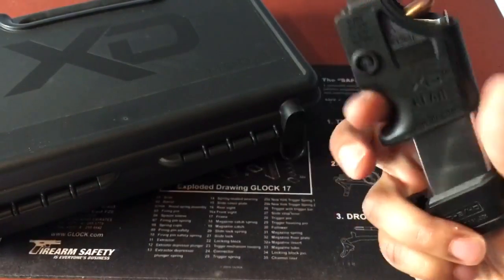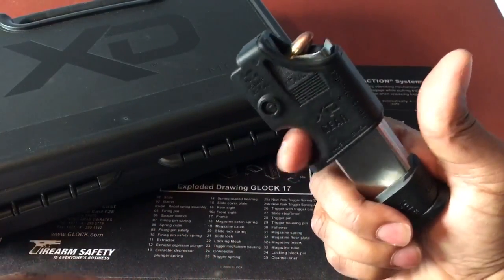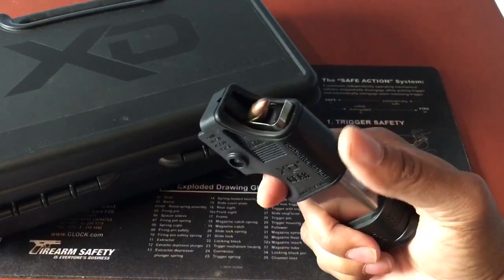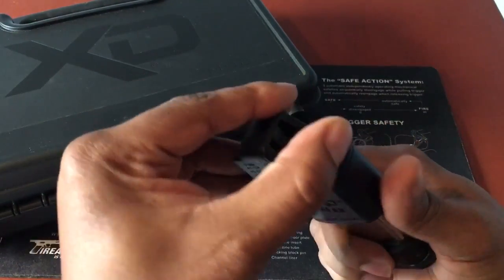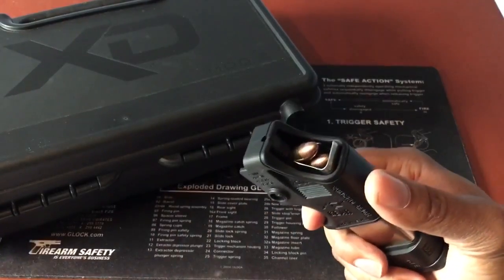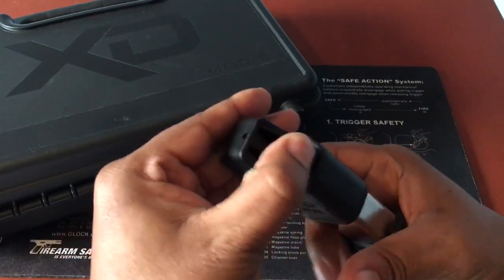There's a finger groove here on it. I like to take it like so — like a pistol grip, if you will — and just feed the rounds: lift it up, push it in, take another round, lift it up, push it in.